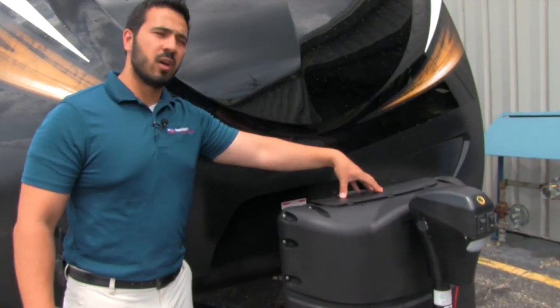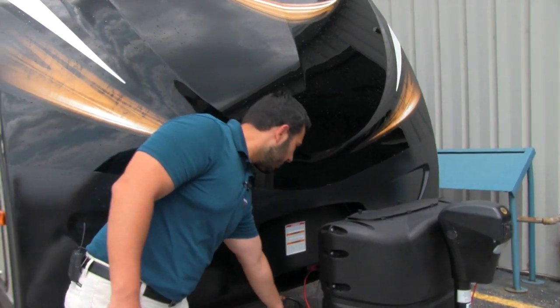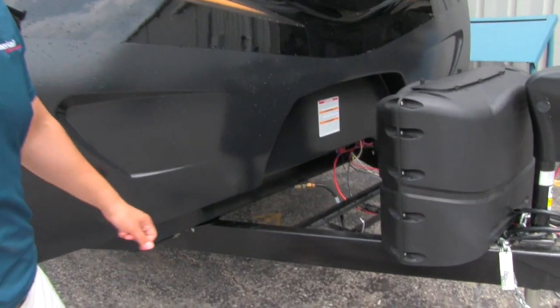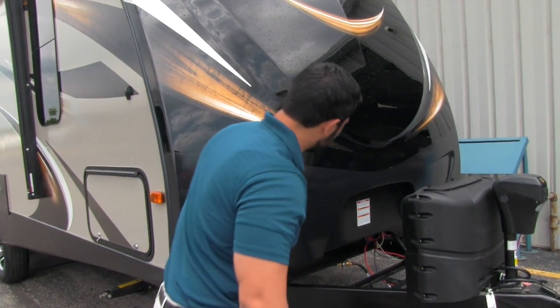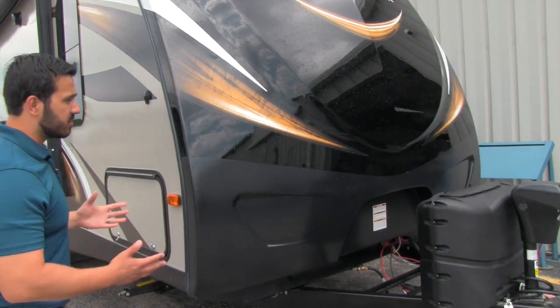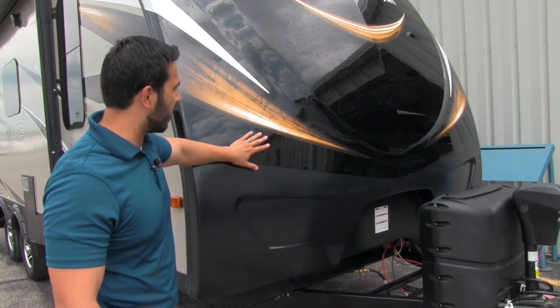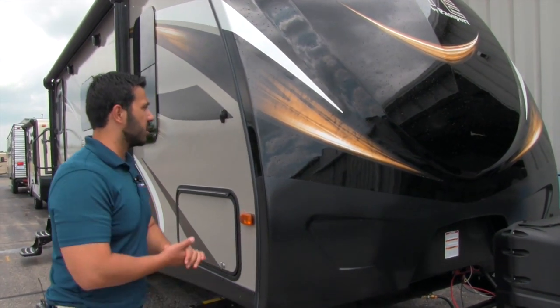Right behind is the propane tank cover — you have two 20-pound propane tanks in there. Behind that is the tray for the battery, and then they have a fiberglass front cap on here. You can see the rock guard on the bottom half, which looks very nice and is going to help protect the front end, making sure it doesn't get any rock chips from anything thrown up by the tow vehicle.